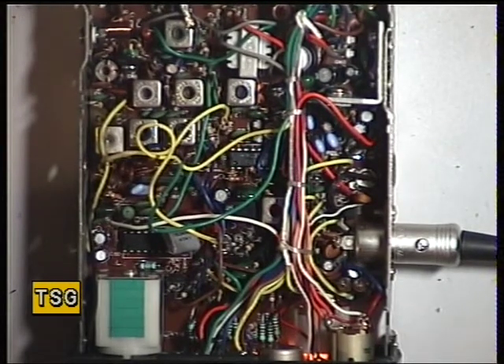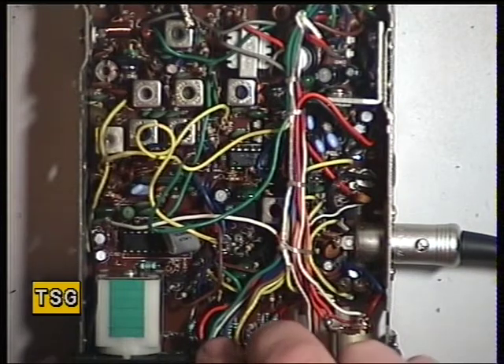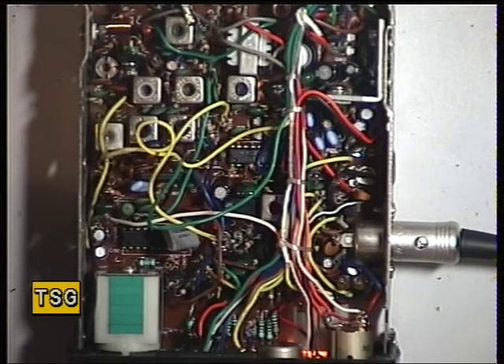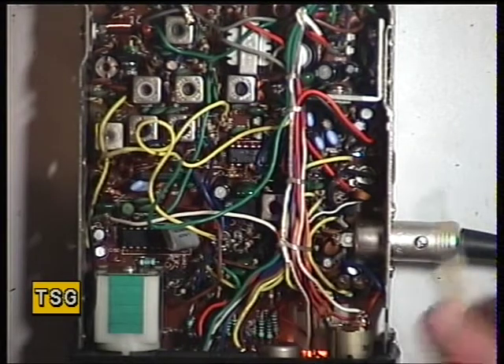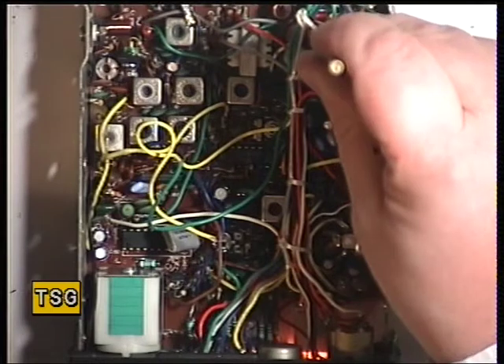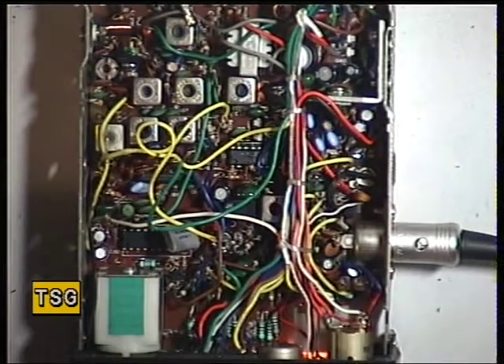So the next thing we need to do is make sure that the high/low power is the correct low power. It should be 0.4 of a watt, and it's 0.3. Now, is that the adjustment I just upset? And the answer is yes. There we are — that's 0.4 of a watt.